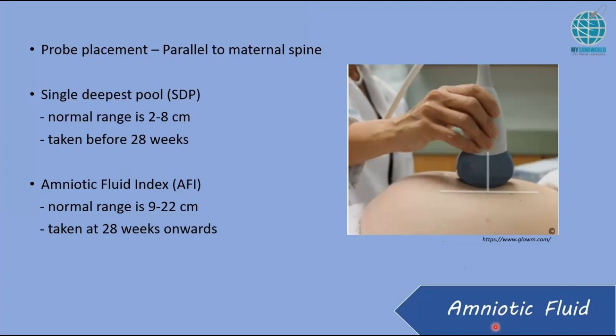When do we do AFI, and when do we do SDP? SDP stands for single deepest pool. Basically, put your probe parallel to the maternal spine and just sweep through the whole maternal abdomen and pick an area that does not have any fetal parts and no cord. It has to be empty, void of anything. The normal range is from 2 to 8 cm, and this is taken before 28 weeks.